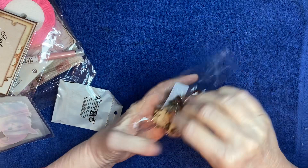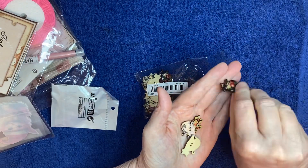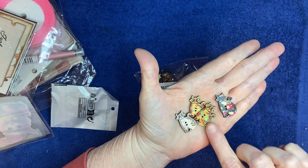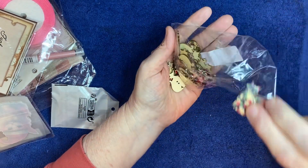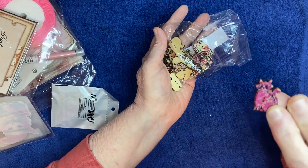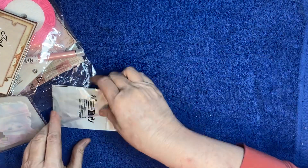These are just little buttons and they're kitty cat buttons - aren't they so cute?! Look at my kitty cats - they have different prints on them. Oh, that's so fun! I don't remember how many are in here, I think it's 30 - maybe 50. Look at those! These are stinking cute - I love crafting with buttons anyway.